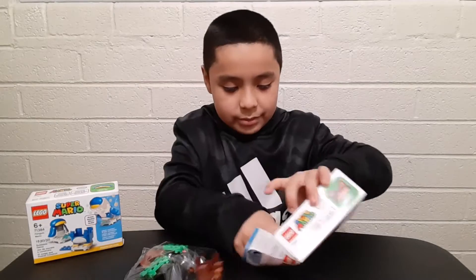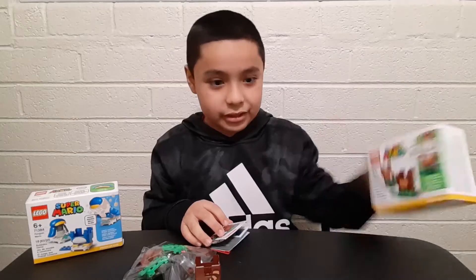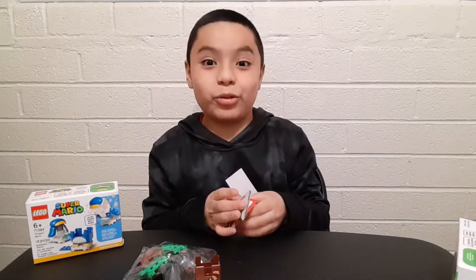Alright, that's all the pieces out. I don't need the box so I'll move it to the side. Looks cool - I like the box though.